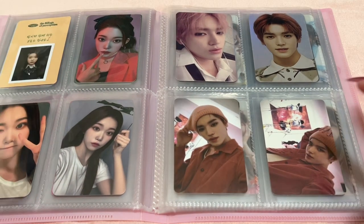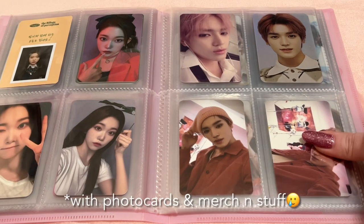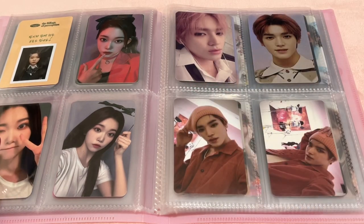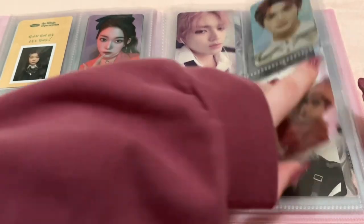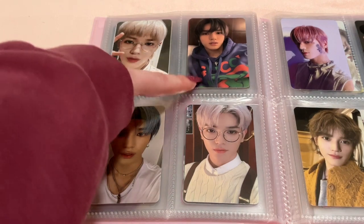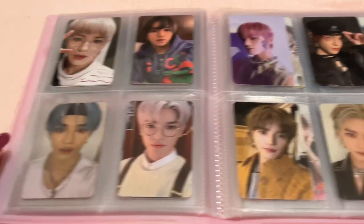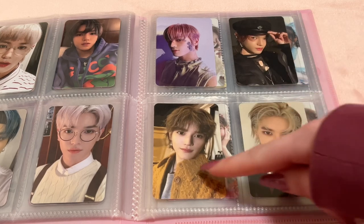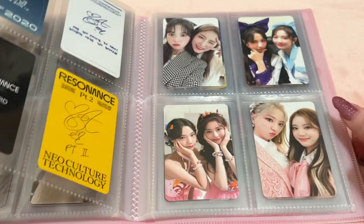Then my other drop collection — Taeyong from NCT. He was one of the first artists I was seriously collecting. I wanted to collect everything, but SM kind of got out of hand especially with their current era, so I'm glad I dropped him. I just kept my most favorite cards: Cherry Bomb, his Empathy Hollow, his two Empathy photocards, Regulate Superhuman Kino, an Asia Press SuperM card from their first mini, the Neoson Kino, Final Round photocard, Resonance Part 1 and Part 2, and NCT 2020 Beyond Live AR cards.